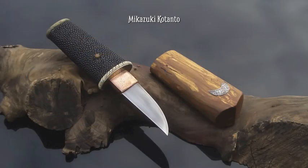So this is the finished Mikazuki Kotanto. You can see the hamon on the blade, the clay temper line, and all the steps that you just saw. All the pieces are put together as one complete work.